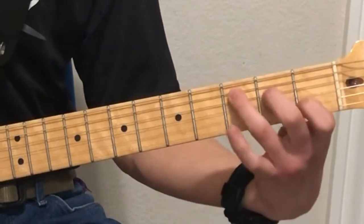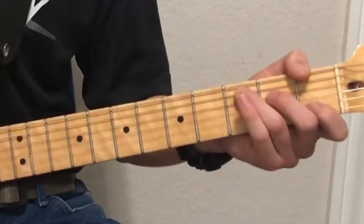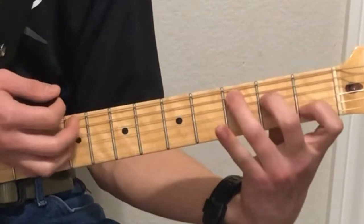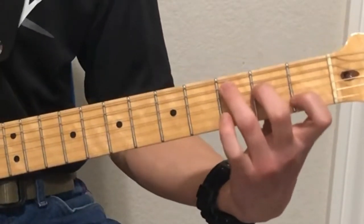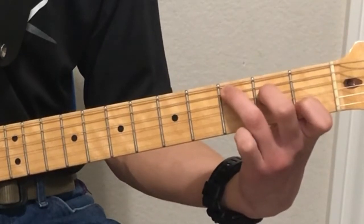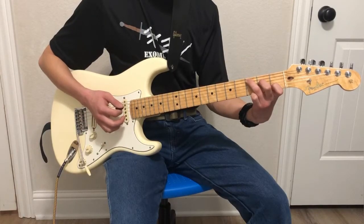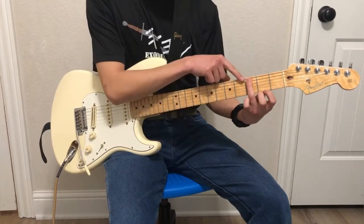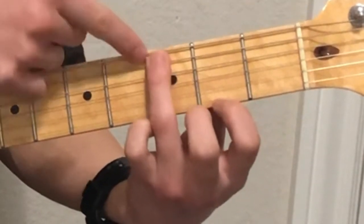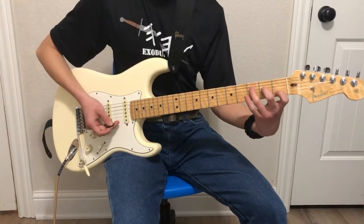If your hands are really big, you might find it uncomfortable to play this way. Vice versa, if your hands are small, you might find it difficult to play the chord. Playing it with your thumb over is a good way to mute the bottom string. If your hands are too small, just be careful not to hit the low E string because we don't hit that in this chord. You can also use the pad of your finger up here to stop that string from ringing out.